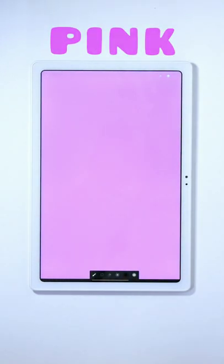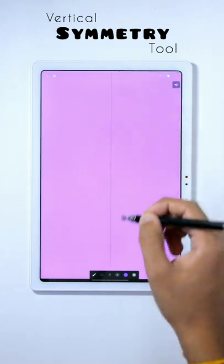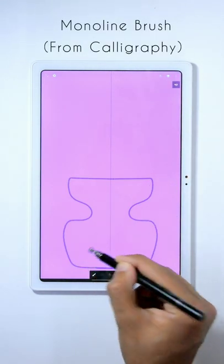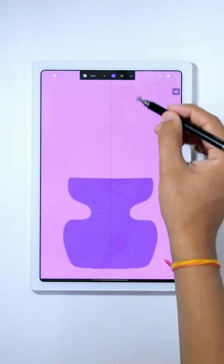First of all, change the canvas color into pink and then turn on the vertical symmetry tool. Then, using the monoline brush with the purple color, draw a jar shape like this and then fill the color in it.